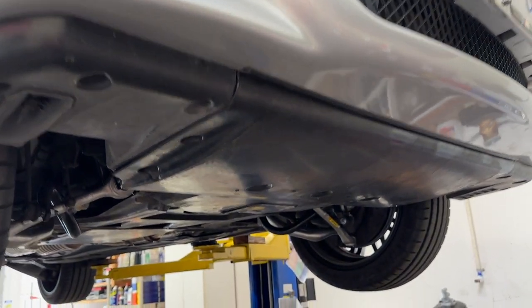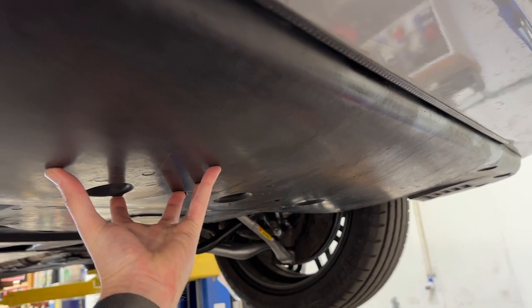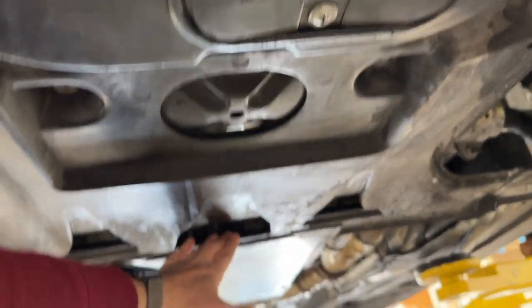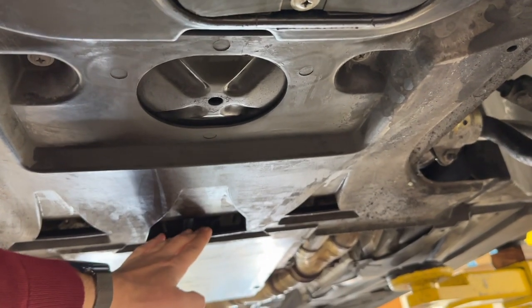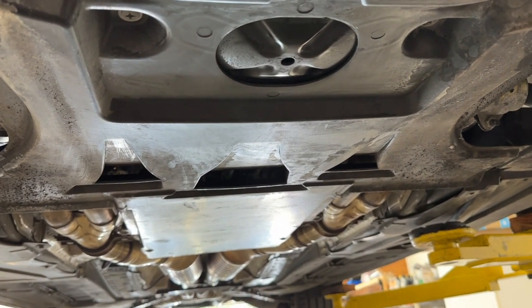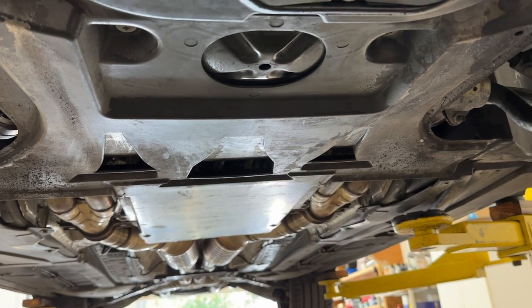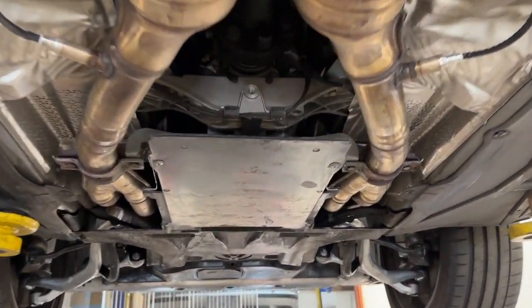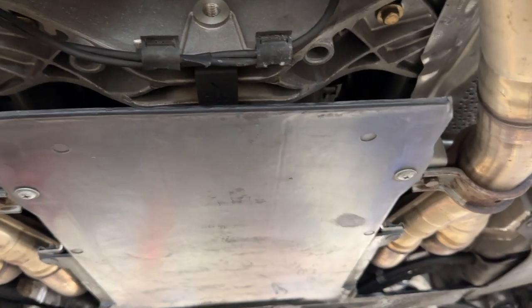For the M5, we've got to remove two panels. We have the primary engine belly pan in the front, and then the M5 uses this — call it the Patrick Star piece — the transmission shield here in the back. For that, we'll need a 10-millimeter nut driver or socket and a Phillips head screwdriver. We'll start here on the back of the M5, and these are just quarter-turn quick-release screws right in between the exhaust.